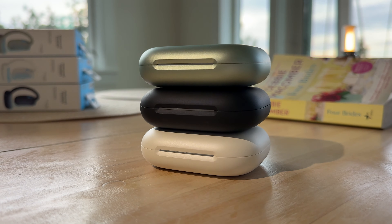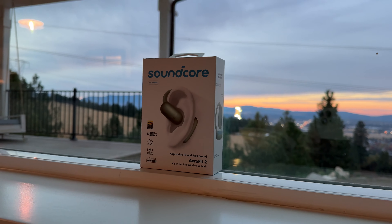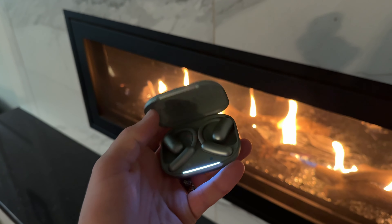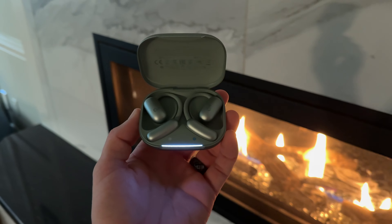Soundcore did a very good job with these earbuds by updating from their older design. The AeroFit 2 features crystal clear quality with four microphones and AI. My conclusion: if you're a business owner, work construction, or anyone who needs to hear their surroundings while taking calls — whether customer service or anything else — you will get the best call quality out there. And in terms of price, these are very affordable, just like all other Soundcore products. Check them out — links are in the description and pinned comment below. Thank you for watching. I'm Ben and we'll see you in the next video.